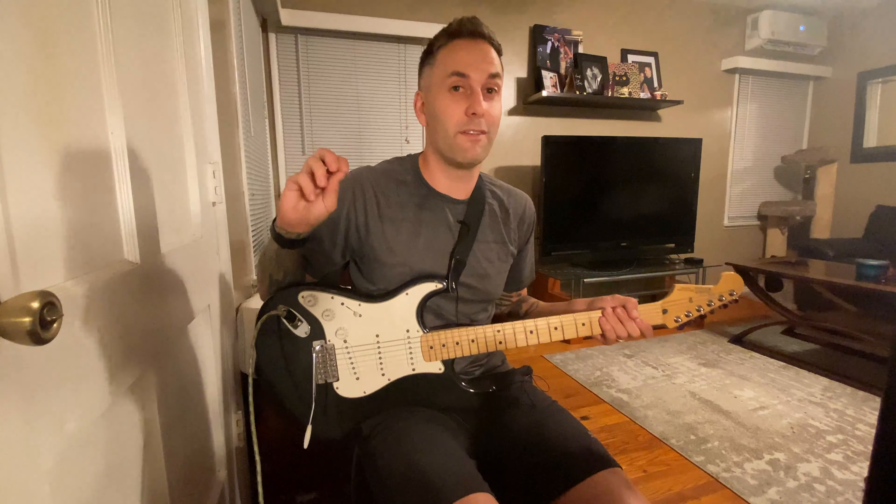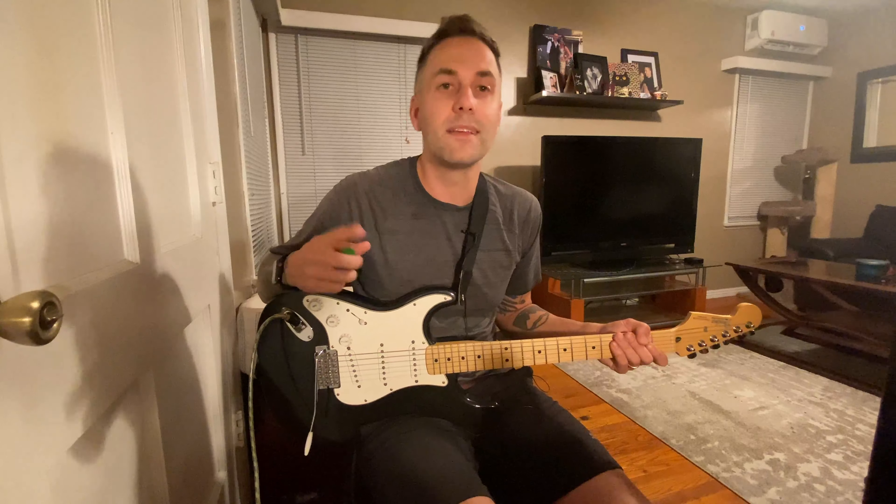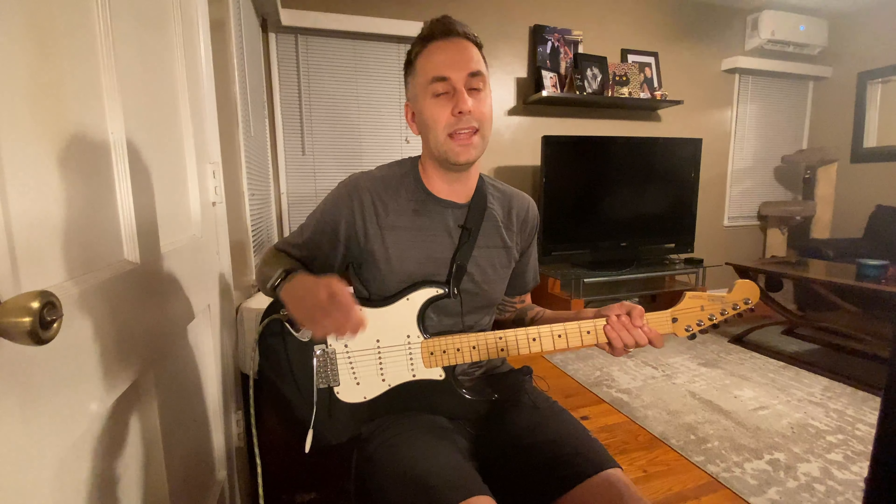Now like we did in the whole notes, we're going to play each note, but instead of doing four beats, we're only going to do two beats. So it might feel a little tricky at first, but once you keep hearing it, keep seeing it, you'll get it in no time.